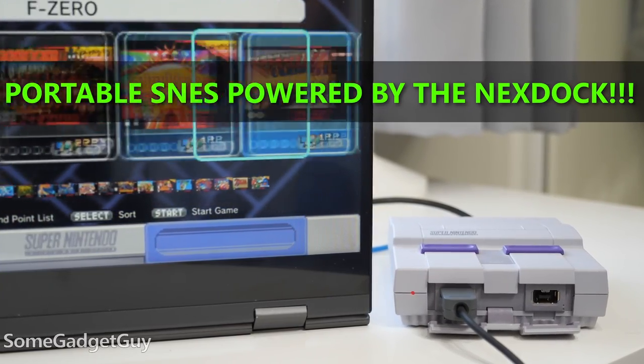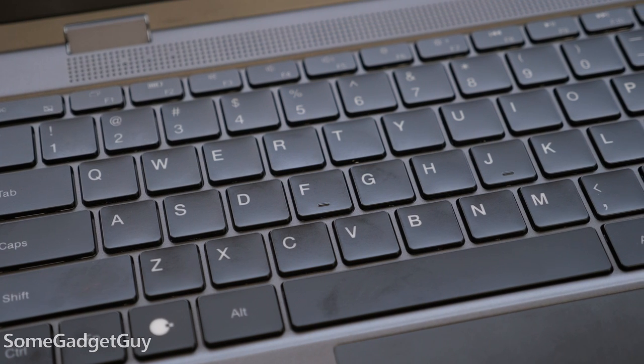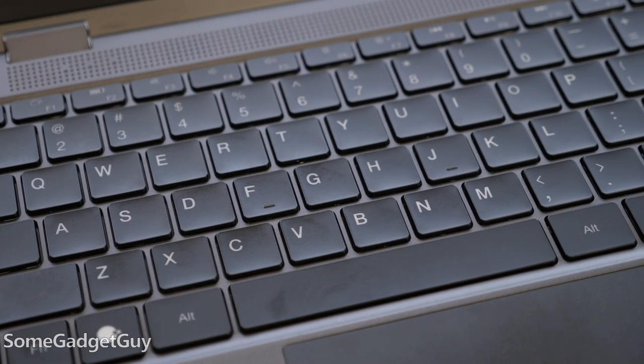My joke at the top of this video - this form factor is exceedingly similar to the Uperfect X I reviewed a couple weeks back. The keyboard is very similar, the trackpad is about the same, touchscreen, battery, even down to the mediocre speakers.